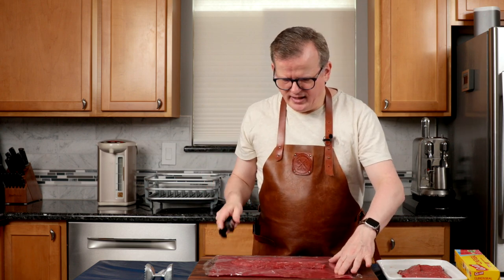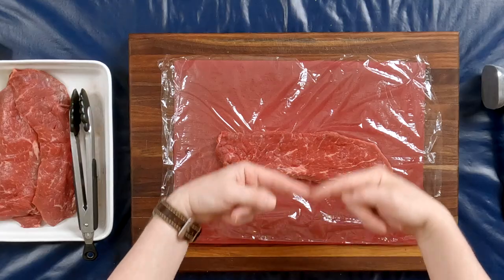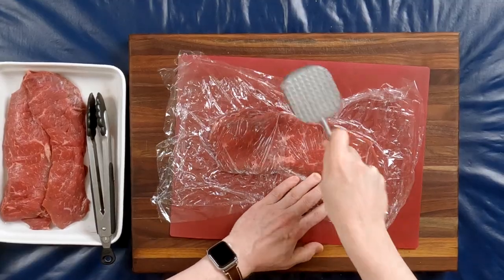It's time to pound out the top round. I've put a piece of plastic wrap on my cutting board and I'm going to take one of my slices of top round and lay it down. As you can see, it is skinny and long, and what I want to do is pound it out so it gets less skinny. I'm covering it with a second piece of plastic wrap and pounding it out with the goal of widening the piece of meat.